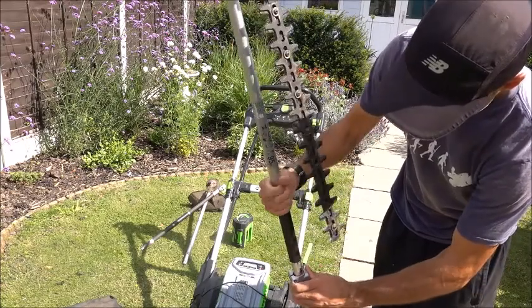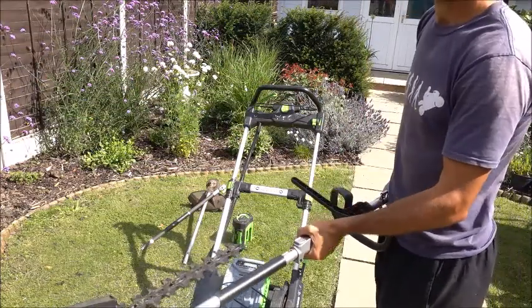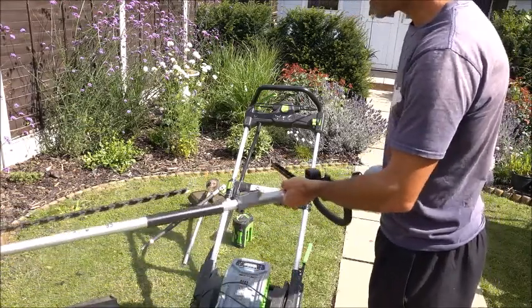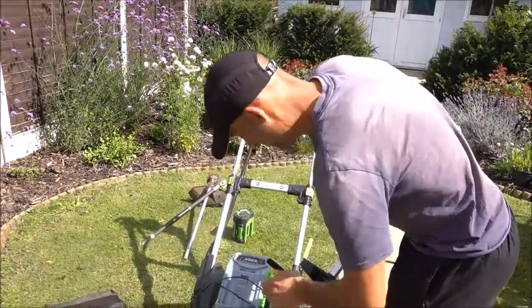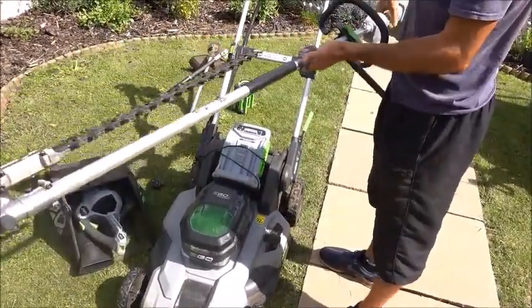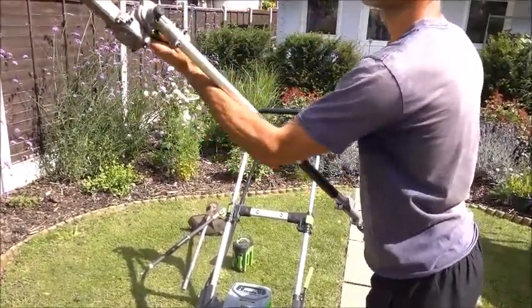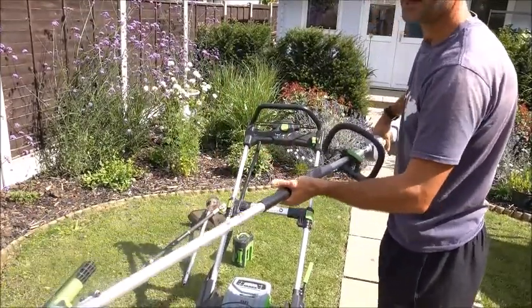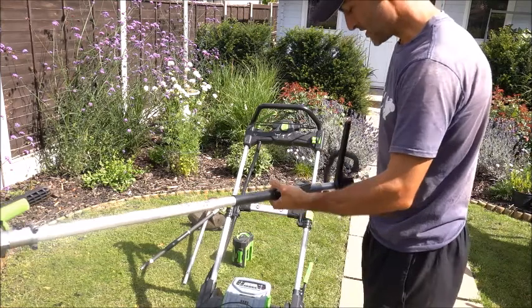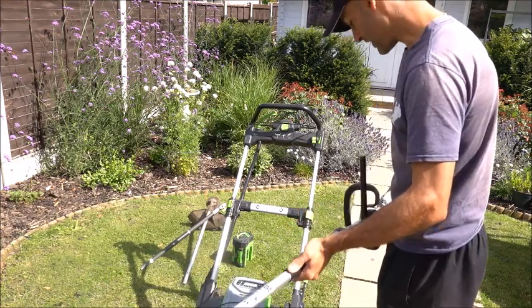Something I've been very impressed with: when hedge trimming, traditionally on the stills you can't unclip the guard and you end up hitting yourself with this end bit when you're trimming across. Being able to unclip it and just clip it out of your way when trimming, then put it back for general trimming — I've really liked that because I can instantly do that. That is a really good feature.